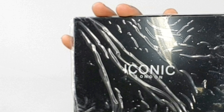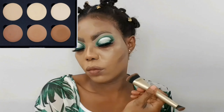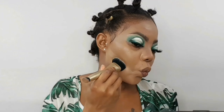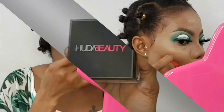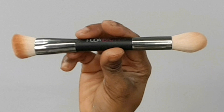To cream contour my face I'm going in with the Iconic London Multi-Use Contouring Set. Now going in with the Urban Decay All Nighter Waterproof Full Coverage Concealer in the shade Medium Light Neutral. To set my face I'm going in with the Huda Beauty Setting Powder in the shade Pound Cake, using the Huda Beauty Face Bake and Blend Brush.